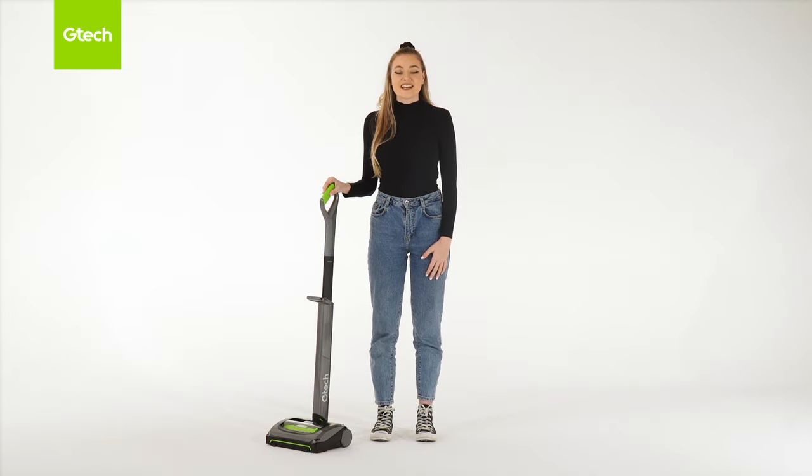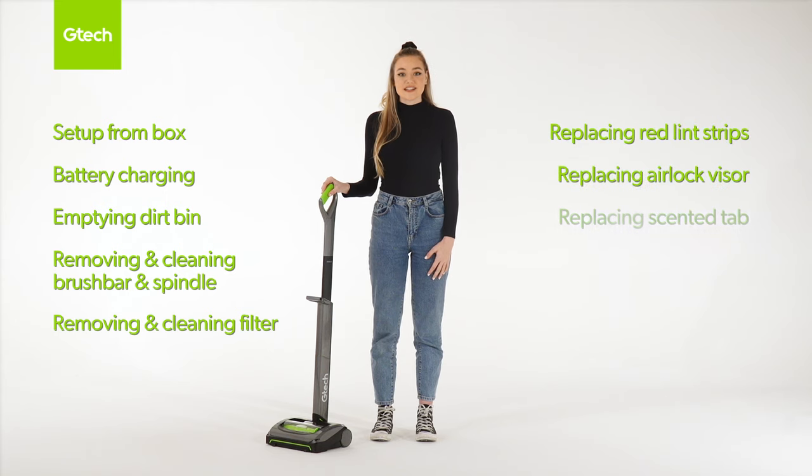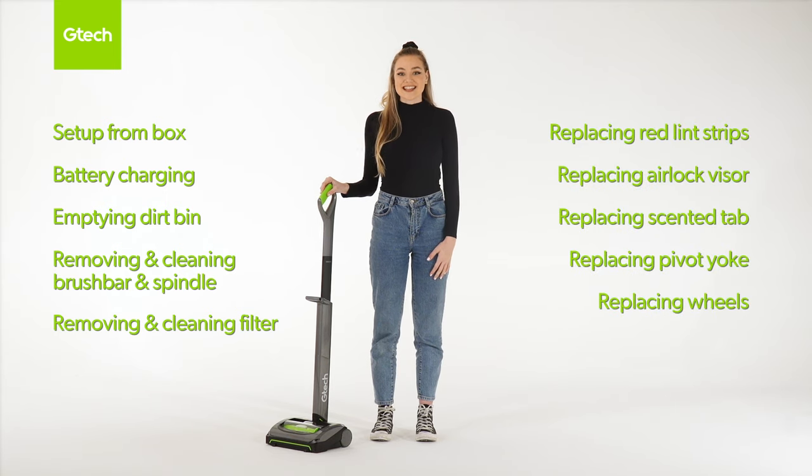Hi, my name is Becky from GTEC and today I'll be going through the AirRam Mark II and the Mark II K9. This video will be broken into various different sections so that you can just jump straight to the demonstration that you need. Let's get started.